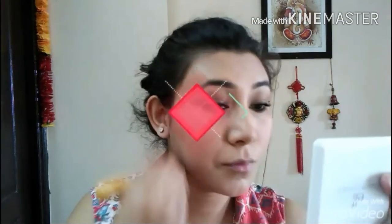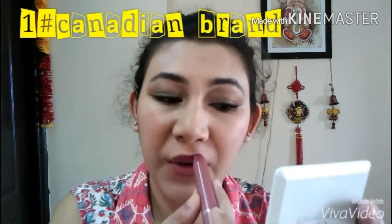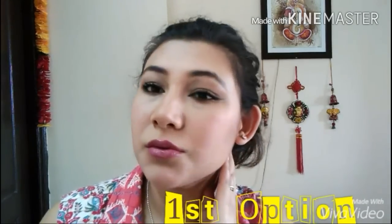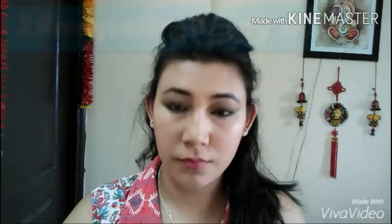Coming on to the lipstick — this is a beautiful lipstick, it's a Canadian brand. I don't have the number right now but I will definitely put it in the description box. So that was the first look, girls! I hope you guys like it.